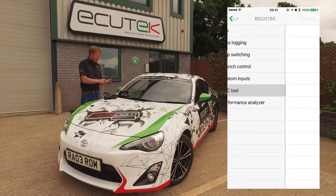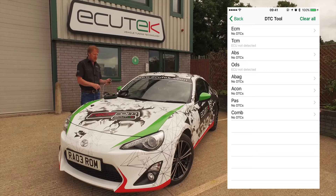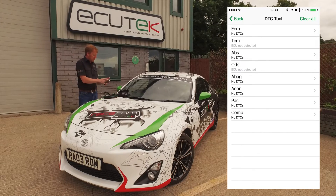The next feature is the DTC tool — a standard Ecutec ECU Connect feature. It reads and clears DTCs on each of the modules on the vehicle.